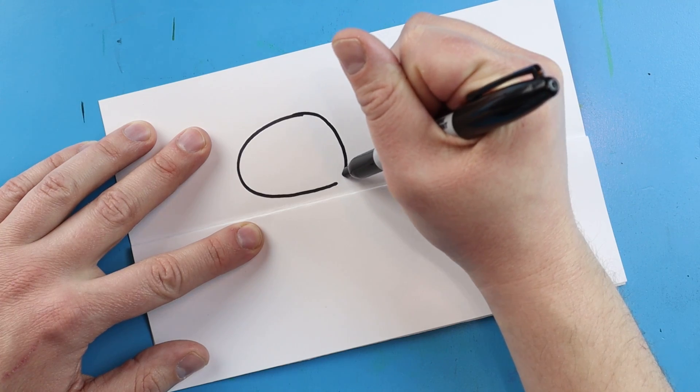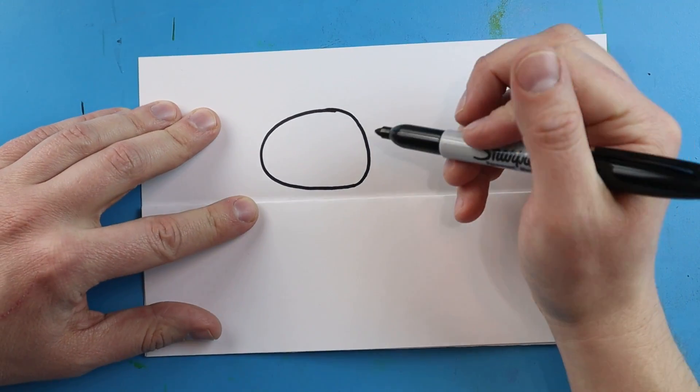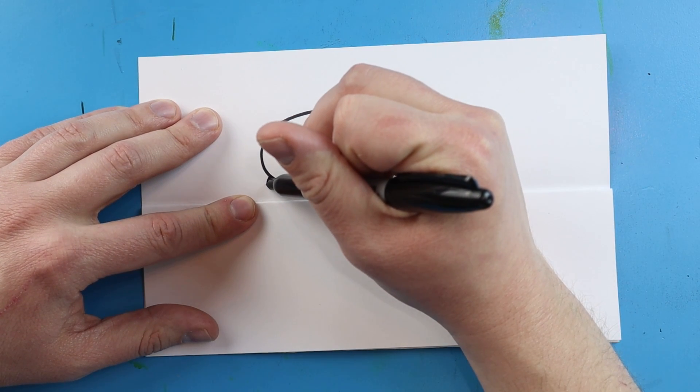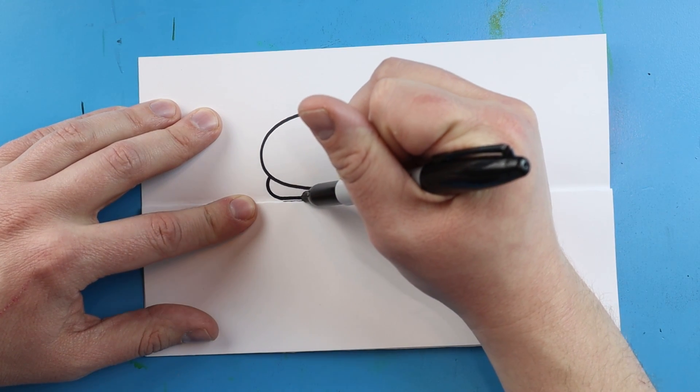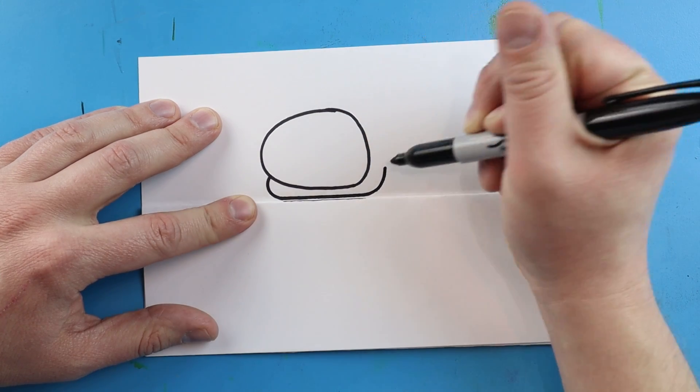Next we're going to take this line and curve it down and connect. Starting out here, I'm going to draw a line that's going to curve around, go across the fold, and then bring it up like a smile.